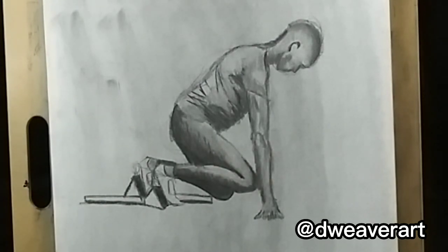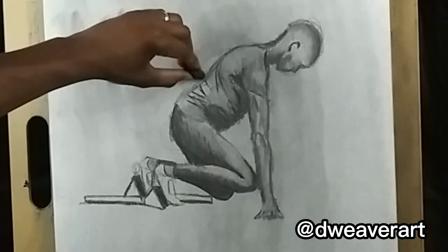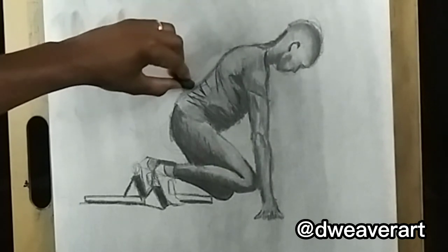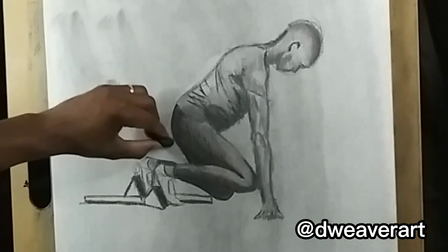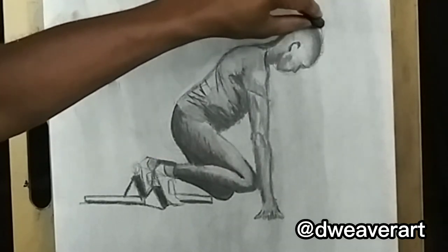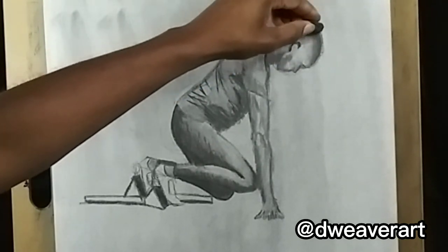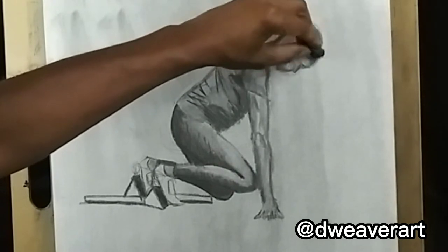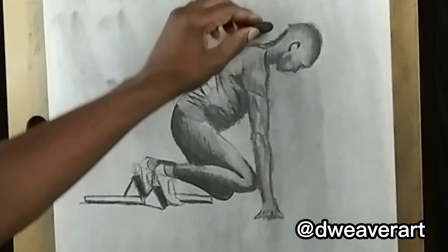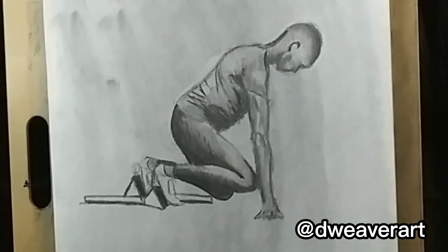I'm going to clean it up — that should be it for this. Take the kneaded eraser and just go along the edge here and erase that, or you can just use the chamois cloth. There you have it.